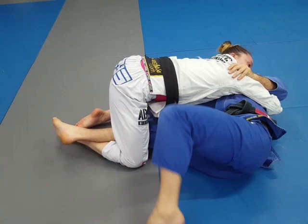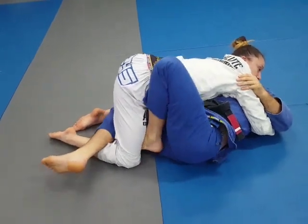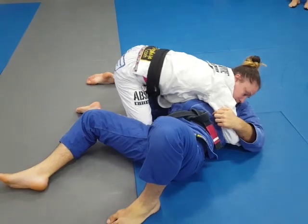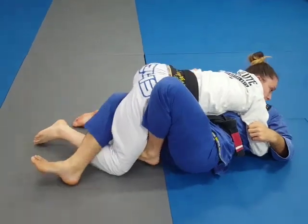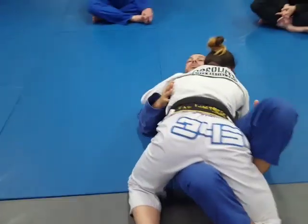I need to move my hips away, and then this hook here is not very good yet. If I try to sweep with this, she'll just kick off and pass my guard. So don't get this hook and think it's really good yet — you have to square it back up and then try to elevate them to use it effectively.